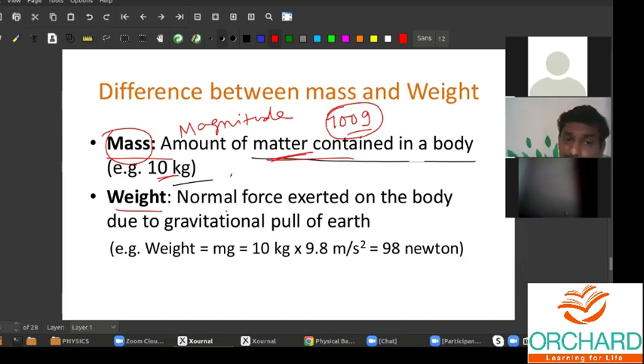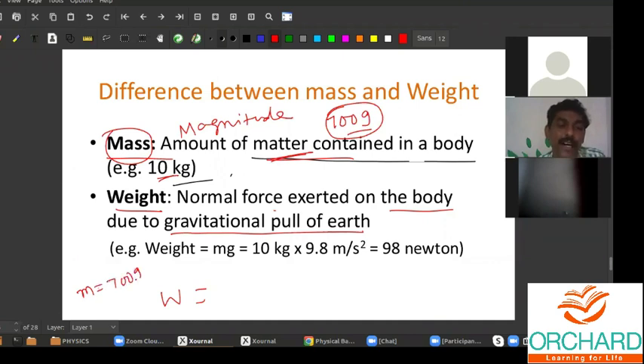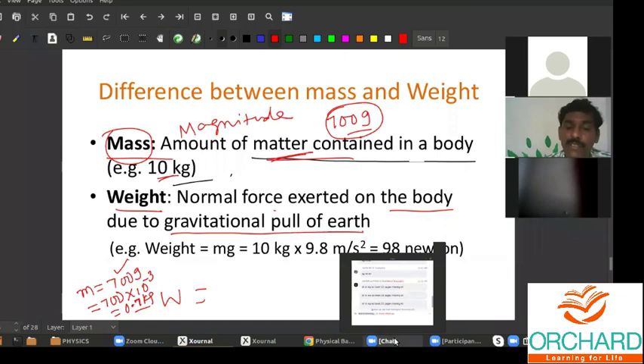What is the weight? It is the normal force exerted on the body due to gravitational pull. Suppose if you keep your science book on your palm, that will have a weight. Can you tell me what is the weight of your science book if the mass is 700 gram? Mass is equal to 700 gram, or 700 gram multiplied by 10 to the power minus 3 — because 1000 gram is 1 kilogram — therefore 700 gram is 0.7 kilogram. What is the weight of the science book?